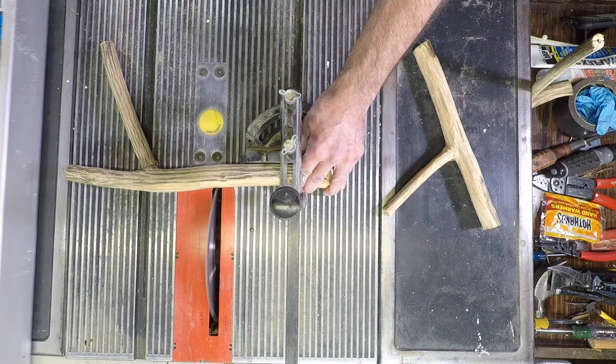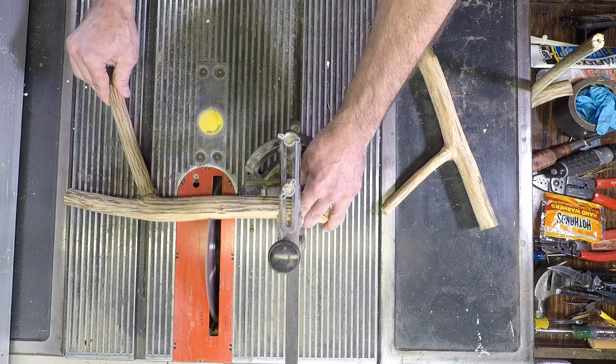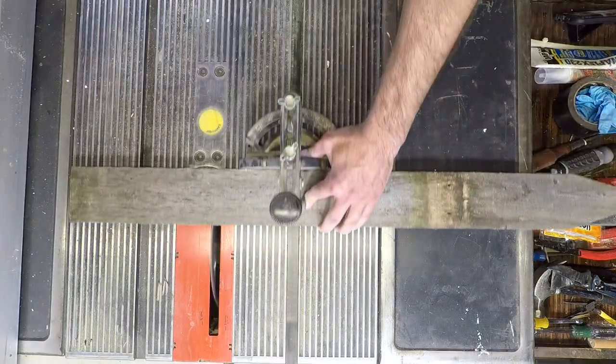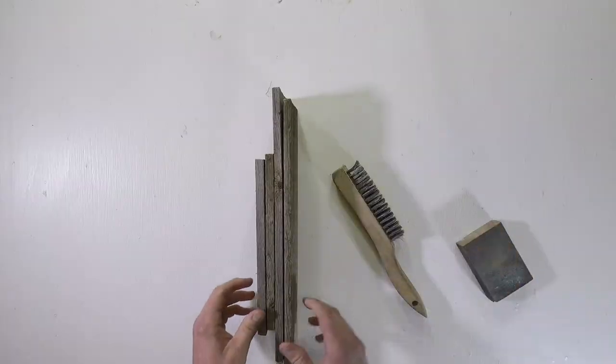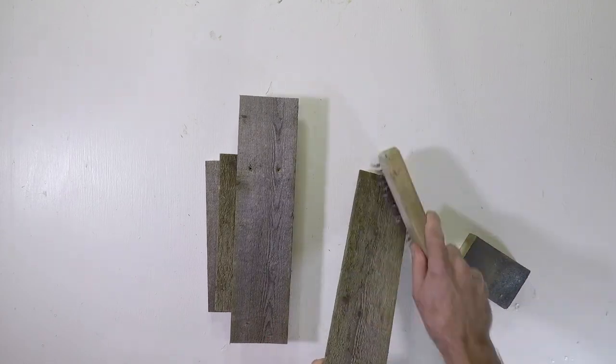Here I am cutting off the top and bottom to the correct length to position the branch perfectly inside the box I'll be making. Since the pickets have been outside for a while, it's a good idea to clean them up using a wire brush.